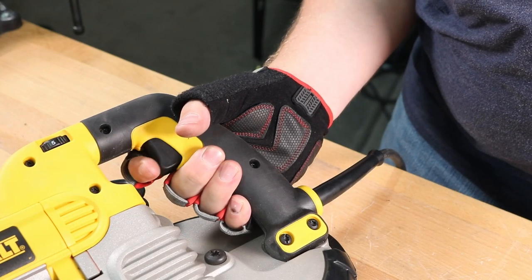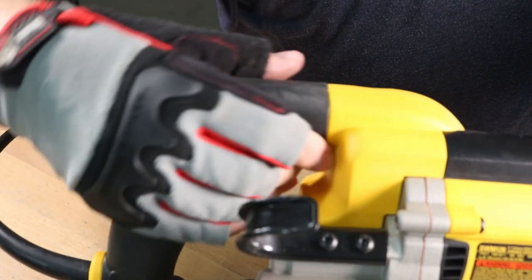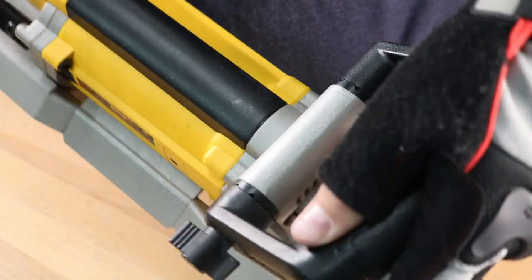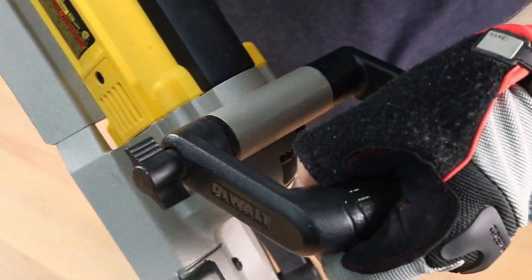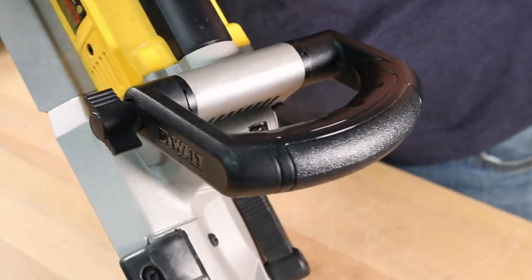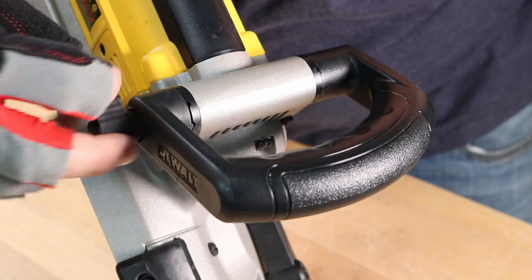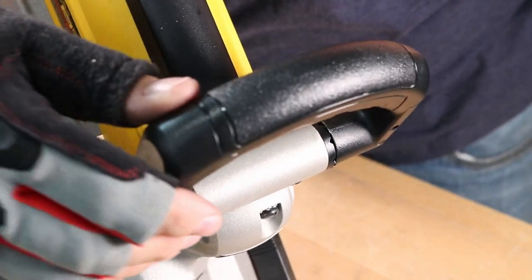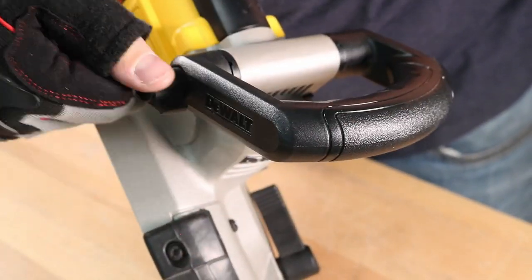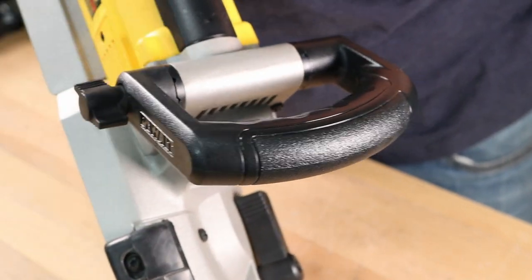Now the DeWalt is a different arrangement. Three fingers really fit below the trigger and one on the trigger, and it has a rubberized grip that continues all the way up over the top to give you a sure hold. One place it really stands out is the front handle, where it's a large grip for your whole hand to fit all the way around. They went one step further with a thumb screw you can loosen to reorient the handle for whatever is comfortable or fits in the space for a particular job. I thought that was really well thought out on the DeWalt.